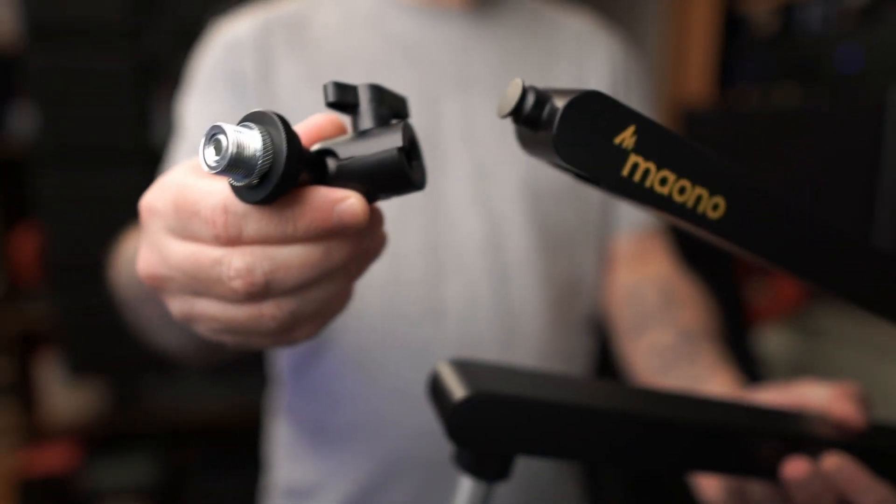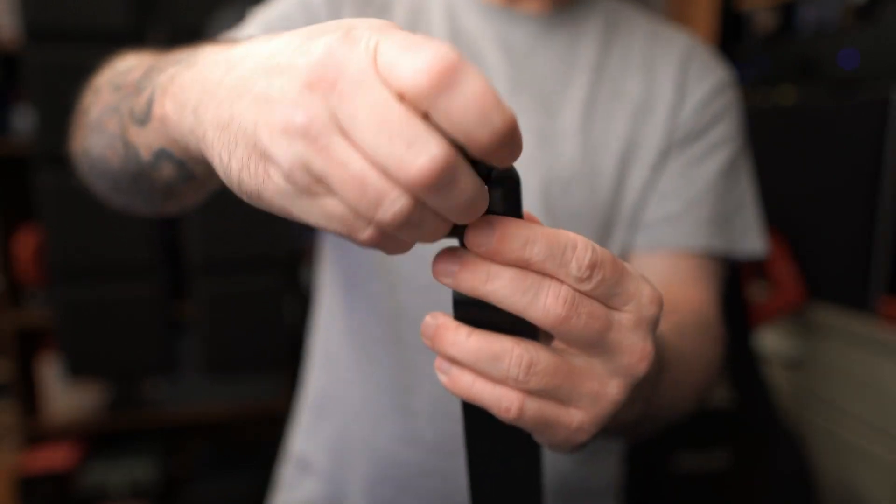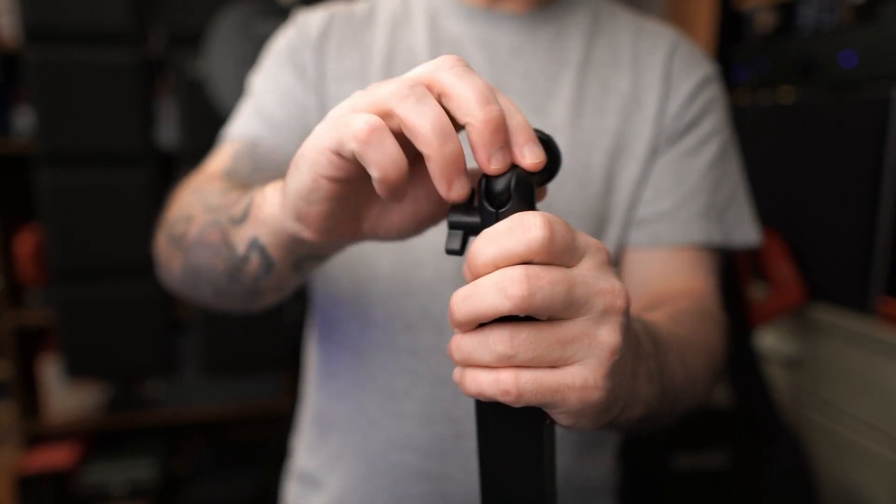You do have to take the ball head apart to fit it on the end, so unscrew that screw, fit it onto the end, snap the ball in there, and just tighten the screw — and voila, the ball head is now assembled.